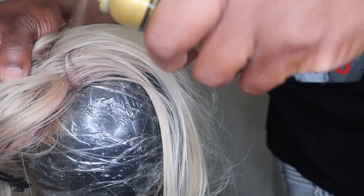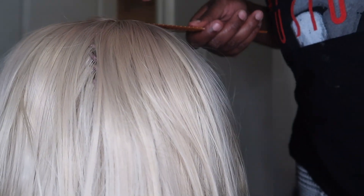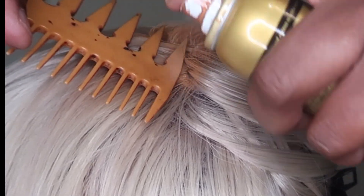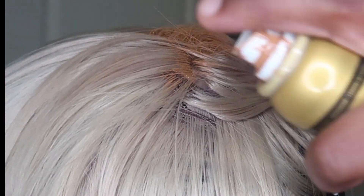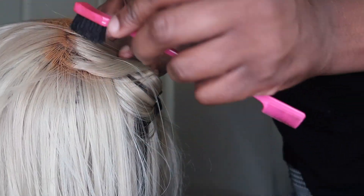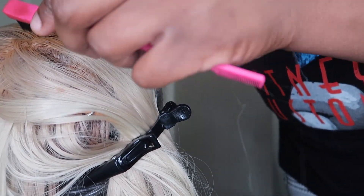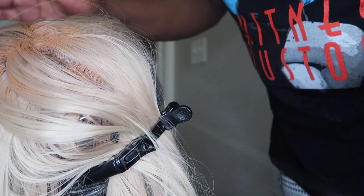At this point you see me repeat this process with the even lace tint and the permanent markers across different sections of the wig.